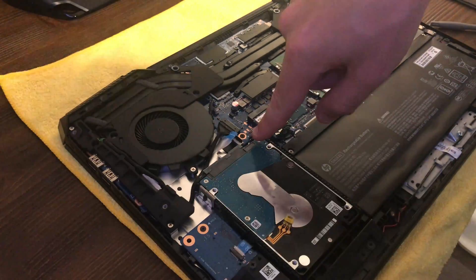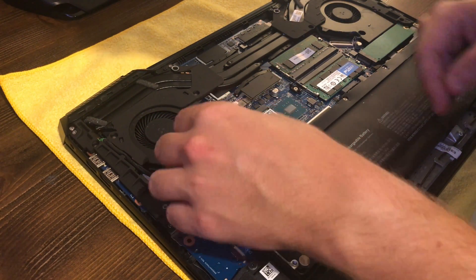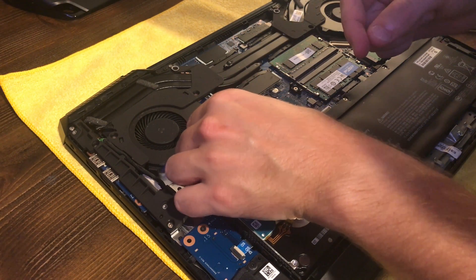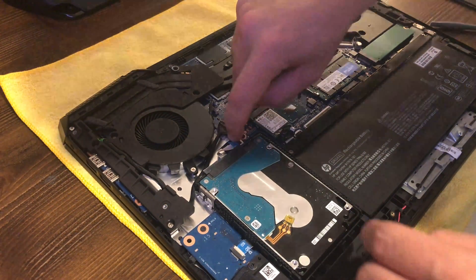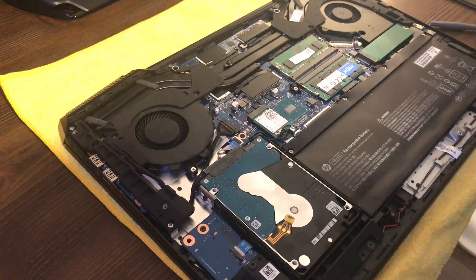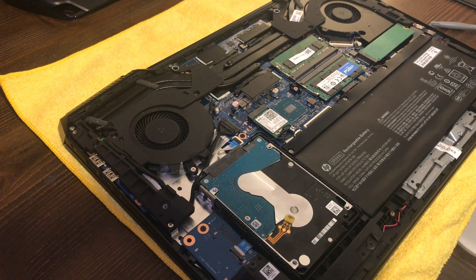Now we're going to slide the little blue ribbon cable back into its slot. I hate working with ribbon cables because they break so easily. It looks like I got it back in properly — and yes, that appears to be the truth. So now we'll go ahead and get this thing back together.